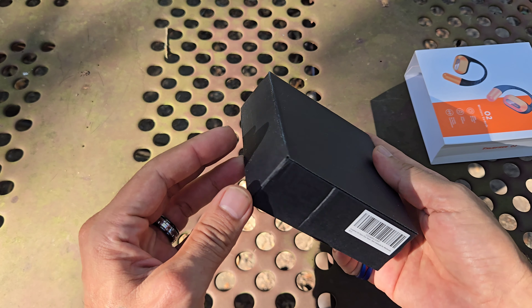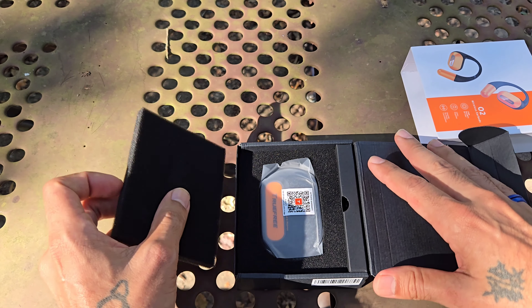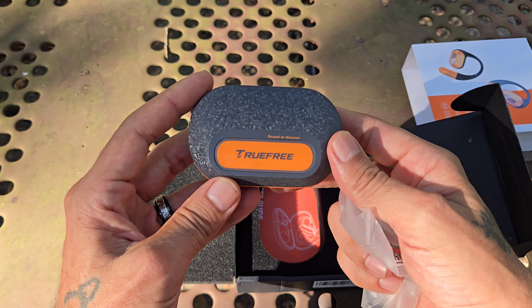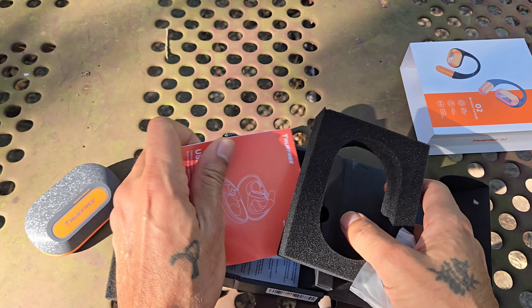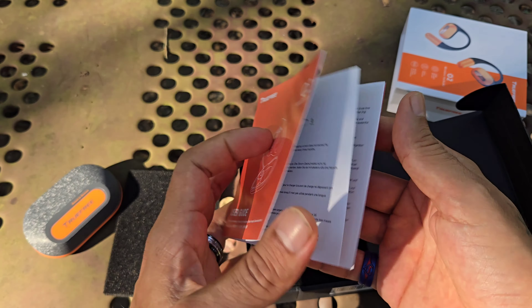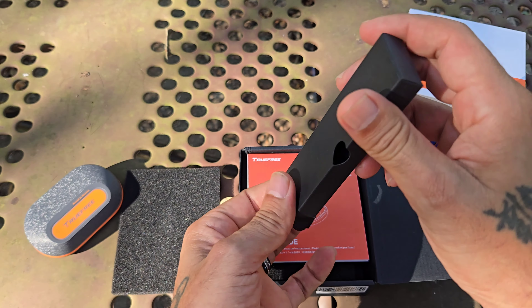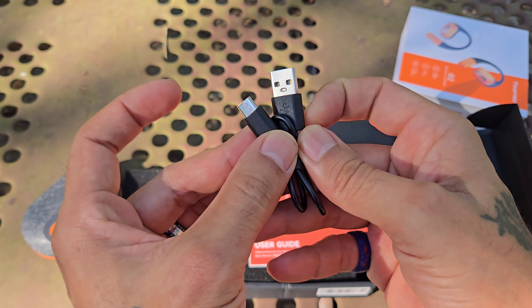I've always wanted to try open ear earphones just because of the option to listen to your surroundings without being closed off, but I've always been skeptical of the sound quality. Here are the earbuds themselves. You do have some paperwork — the instruction manual — and you also get a charging cable, which is USB-A to USB Type-C.